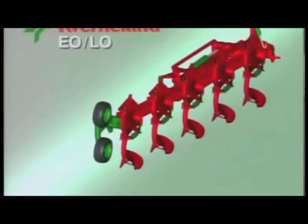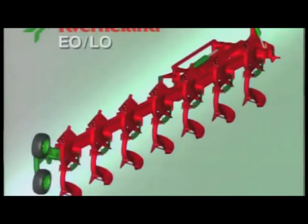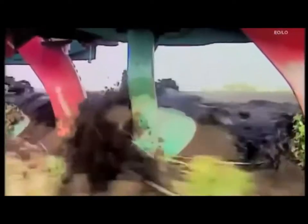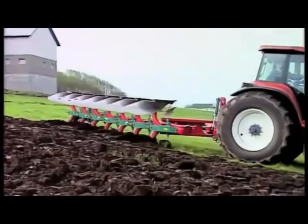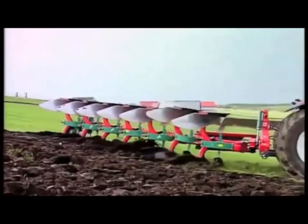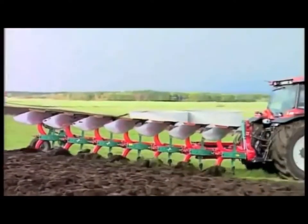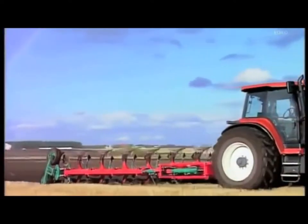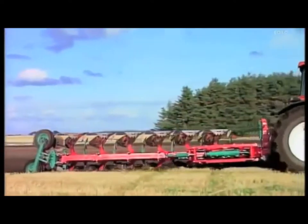Known as the models EO and ELO, these plows are available in five, six and seven furrow variations and can be equipped with many options to suit conditions. The auto-reset EO model is fitted with the famous Kvernaland leaf spring system for non-stop operation, whilst the ELO version is fitted with shear bolt protection for those occasional unforeseen obstacles.